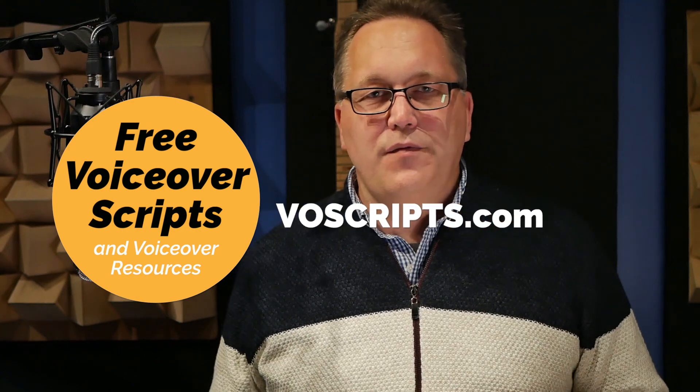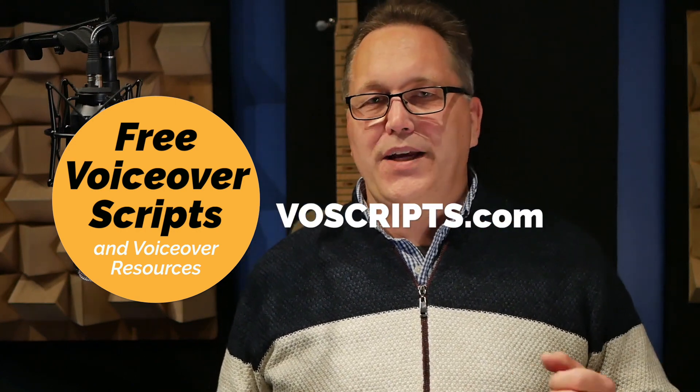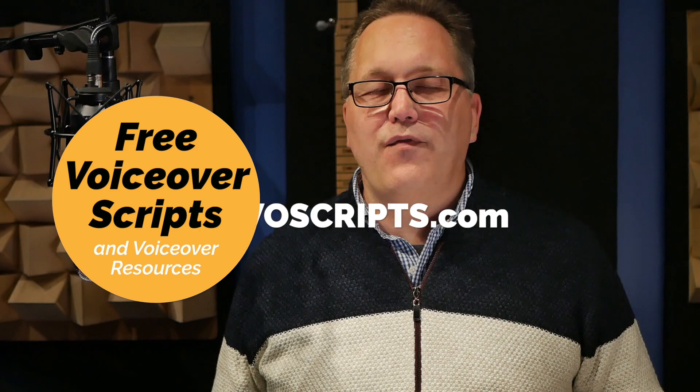We hope you've enjoyed this video — we certainly like bringing them to you. This is a good time to remind you that if you're an amateur VO talent looking for scripts to practice with or to create a demo with, you can find them right at VOScripts.com. It's super easy to remember. Thanks for watching — we really appreciate it. Don't forget to leave a comment down below.